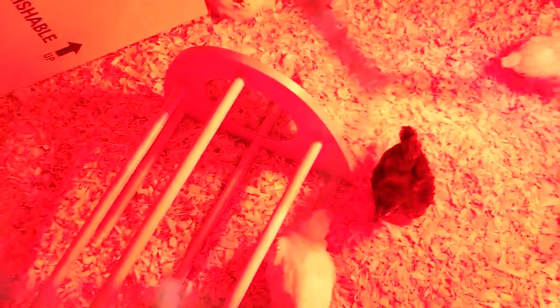They ran out thinking that the structure was haunted. I didn't want them thinking that there were chicken ghosts in there, so I played God and lured them back into the structure with a laser light. With the distraction, they forgot about the ghosts and hung out inside for a bit.